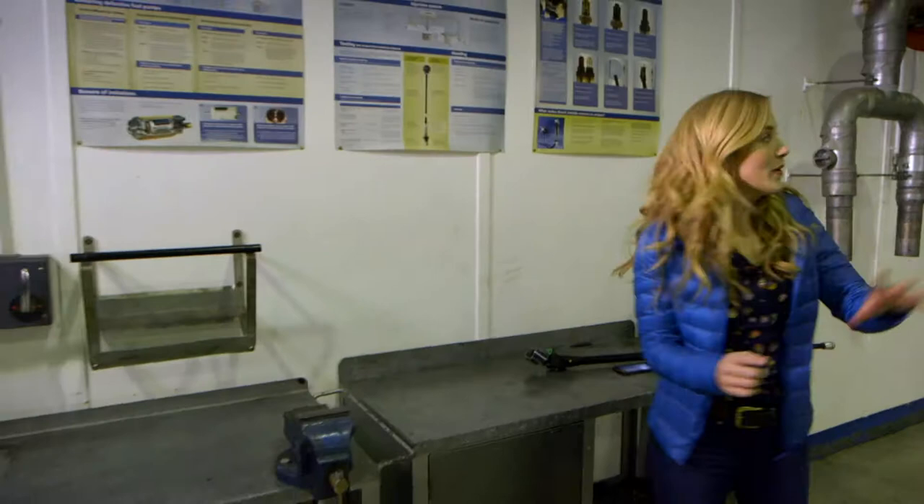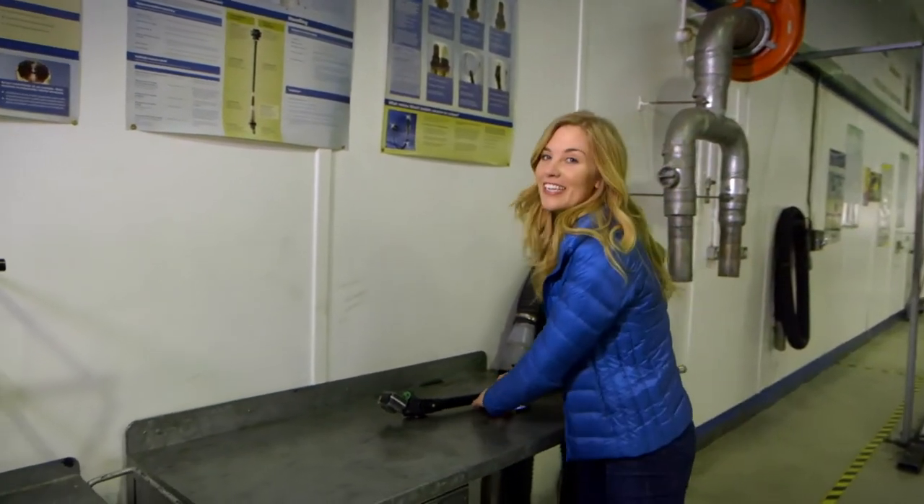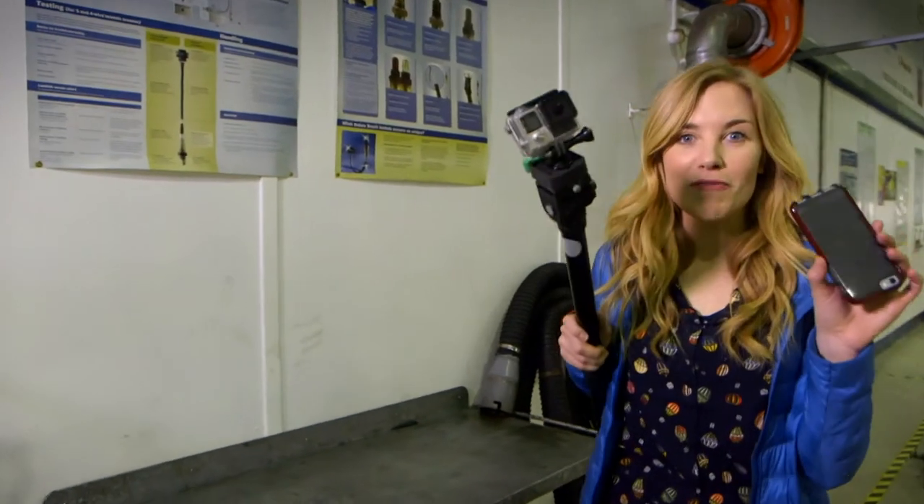Now the car is high up, we can get a better look at the brakes. You should never play in a garage or around cars, but I've got special permission to go underneath the car with my special camera.